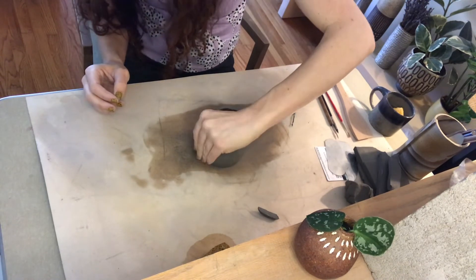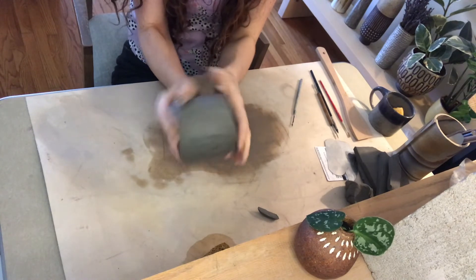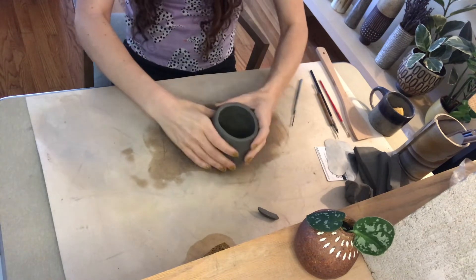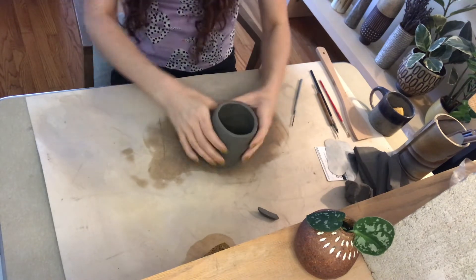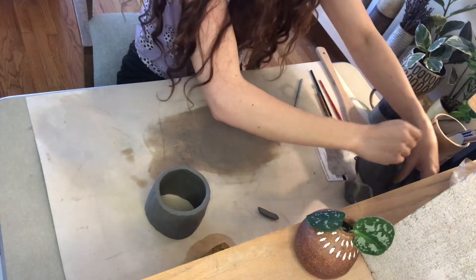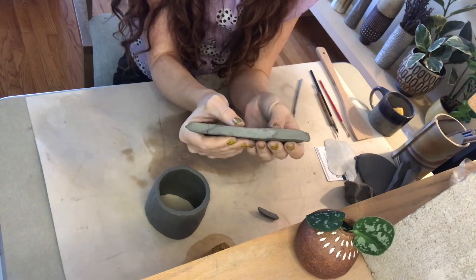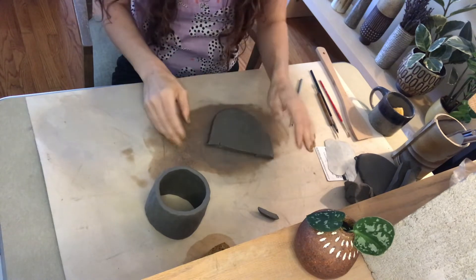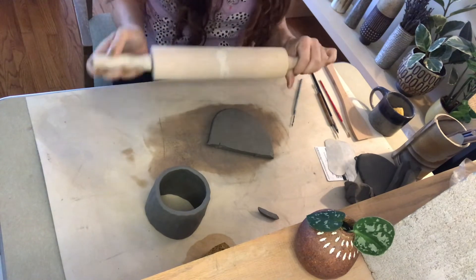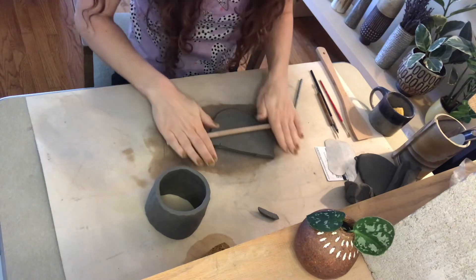Now you want to decide which way is your right side up — sometimes one side definitely looks right-side up versus the other. Now we want to attach a base. If you have extra clay from that slab you can use that. This thickness we started with is too thick for the base, so I'm just going to thin it out a little bit. If you have a rolling pin or a little dowel you can thin it out with that.